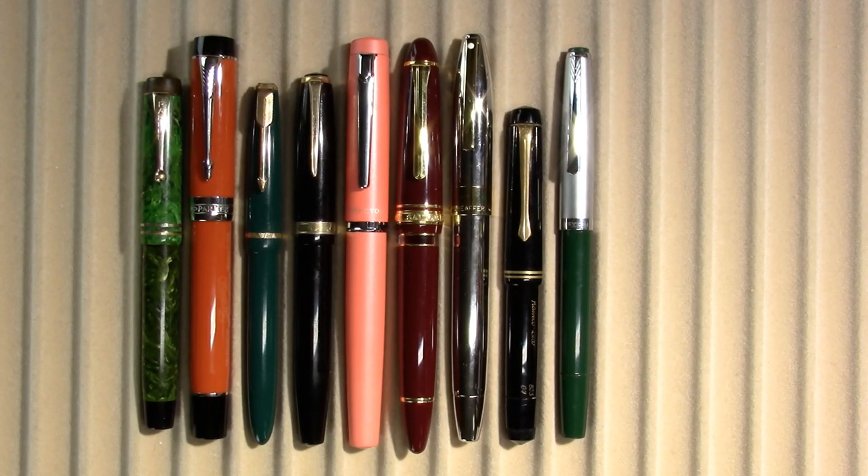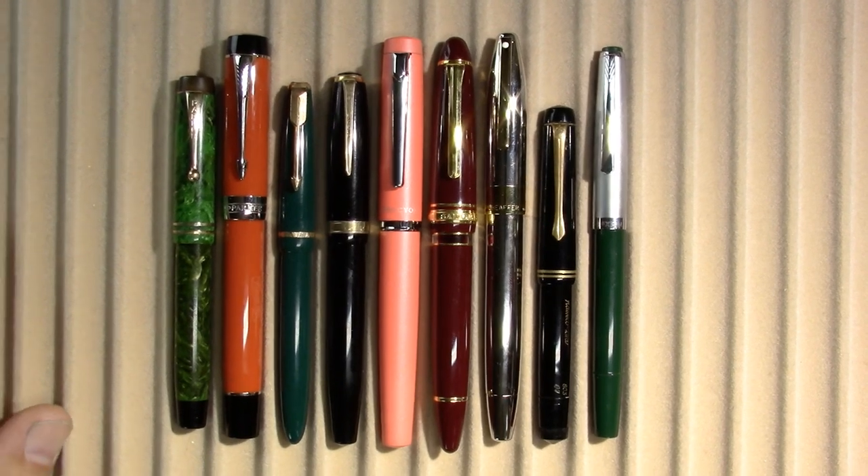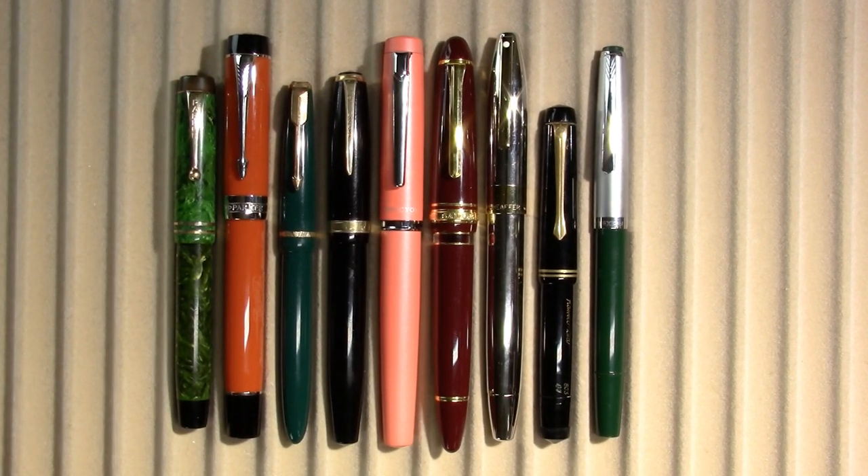So let's take a look at the pens. The pens I've been using this week — I had a whole bunch go empty, so I had to ink some new ones up.